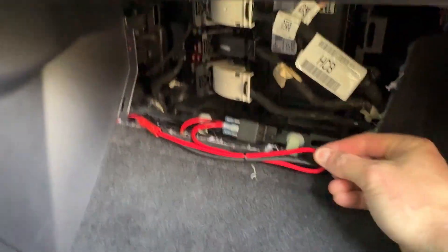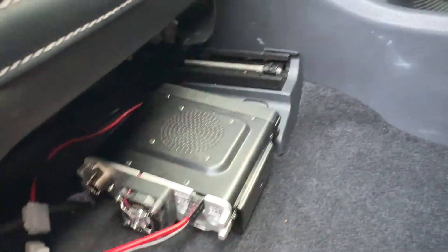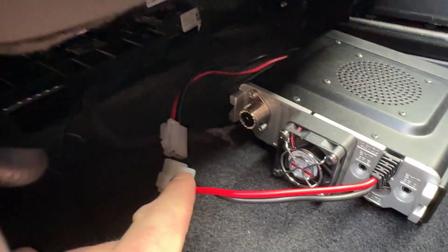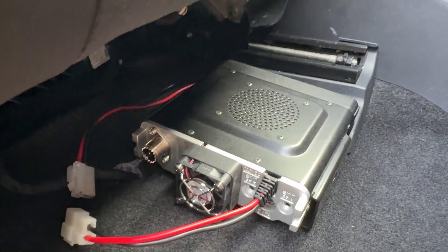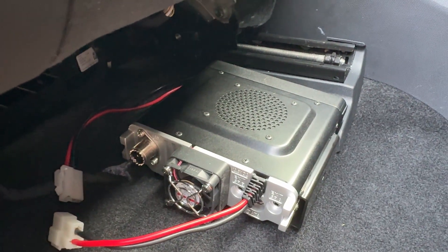This is all buttoned up here under the kick panel. That means our power is now run all the way back under here, and you can see the connector lands right here next to the radio. So now we need to attach the radio to the floor, and that's our next task in the Mach-E.